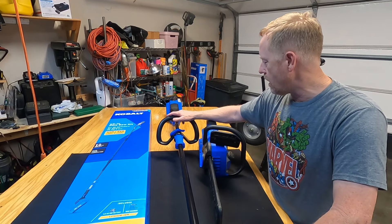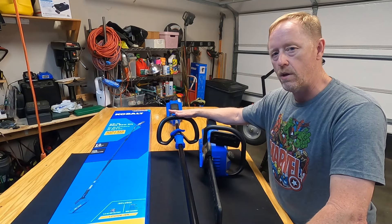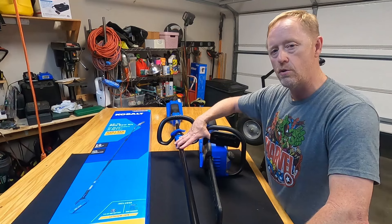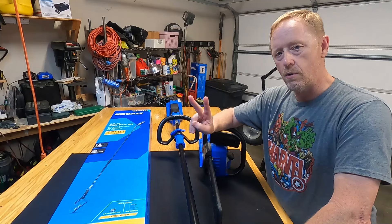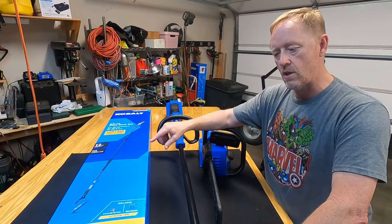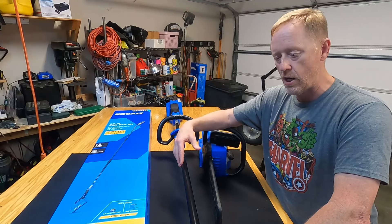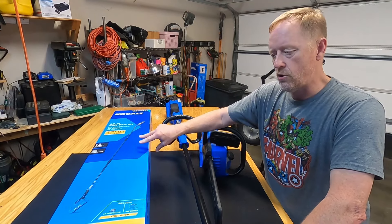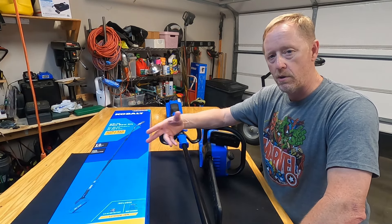I've run the weed eater in the last week and a half through probably three full charge and discharge cycles. These two use the same identical battery, which is a 4 amp hour battery. The pole saw has a 2 amp hour battery. But Lowe's says that since they're all in the 40-volt max line, the batteries are interchangeable.